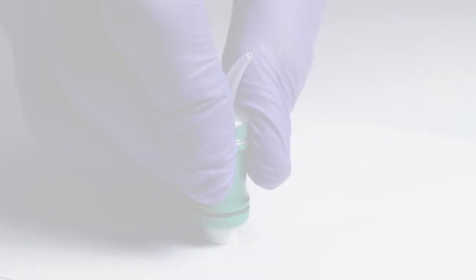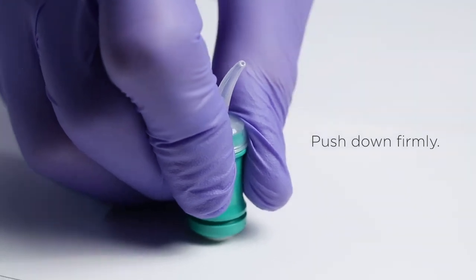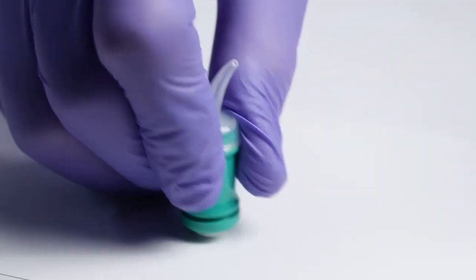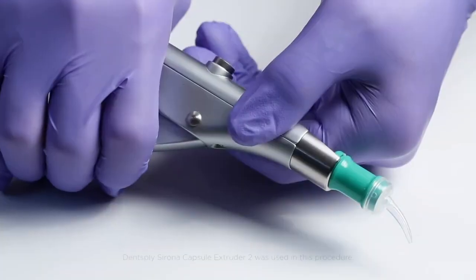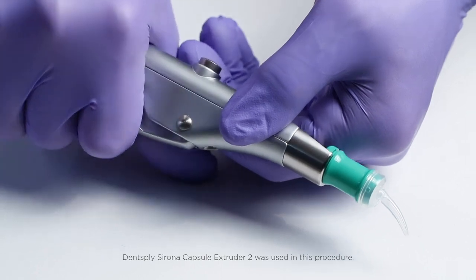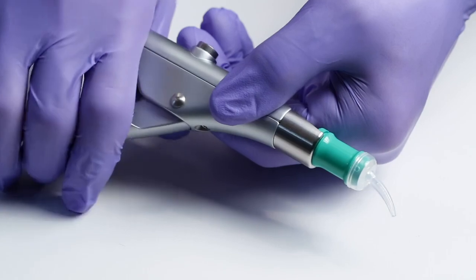After the crown and tooth have been prepared, activate the Calibra Bio Cement capsule by pushing firmly against a hard surface with the plunger facing down. Place in a high-frequency mixer for 8 seconds. Insert the capsule into an extruder using the grooves to hold it in place, and squeeze the lever until cement is seen through the clear nozzle.